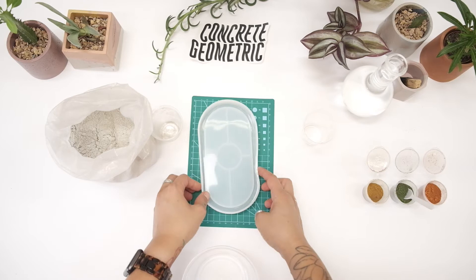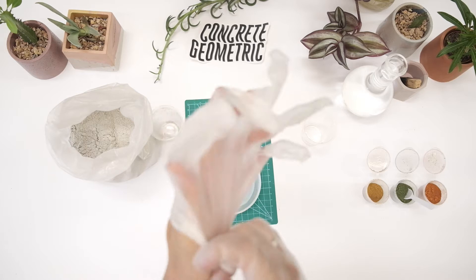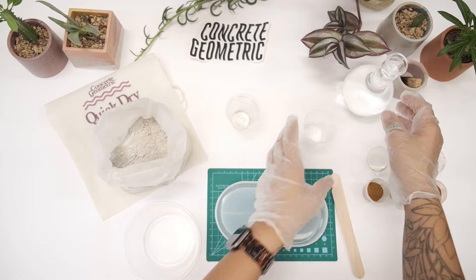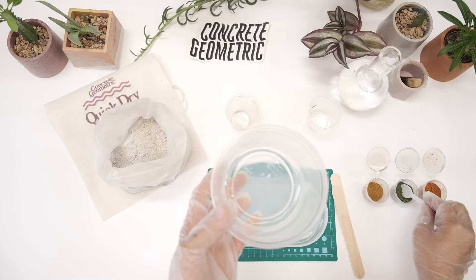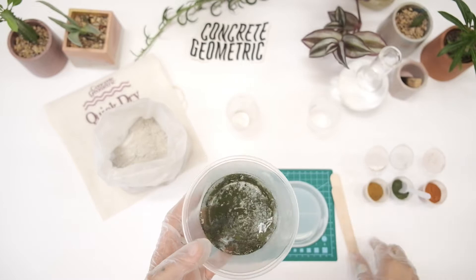Let's put our gloves on and our mask — really important to put your mask on for this. Start by adding some water into the small cup that has a black line, go to that black line, and then add that to your mixing container. Then choose a color you want to work with. One spoonful should be enough color for this first mix. Mix that really well until you don't see any little clumps of color — it should take about 30 seconds.